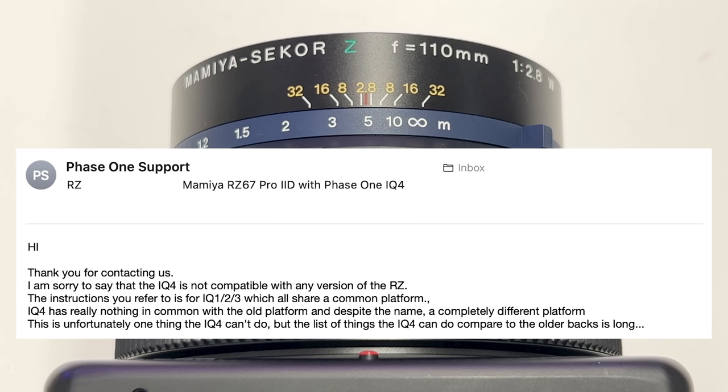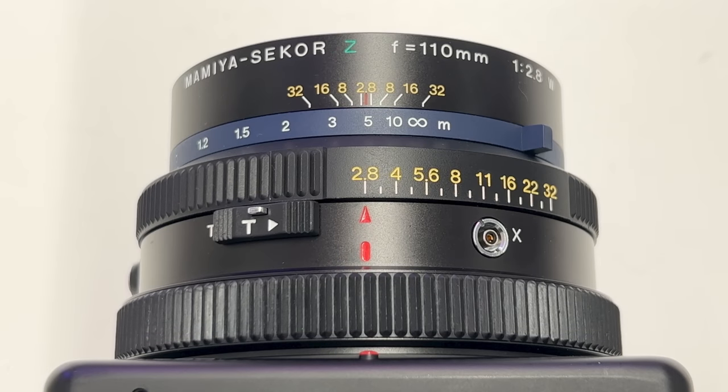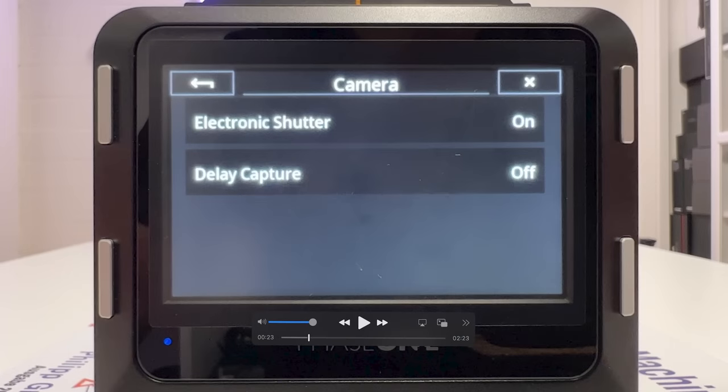In their email, Phase One said: 'I'm sorry to say that the IQ4 is not compatible with any version of the RC. The instructions you refer to are for IQ1, IQ2, IQ3, which all share a common platform. The IQ4 has really nothing in common with the old platform and despite the name is a completely different platform. This is unfortunately one thing the IQ4 can't do, but the list of things the IQ4 can do compared to the older backs is long.' From this I learned there is no longer a menu entry in the IQ4 — as existed in the IQ1/2/3 — to choose the Mamiya RZ67 Pro 2D as the camera body. That's all gone with the new Infinity platform, but I found a workaround.